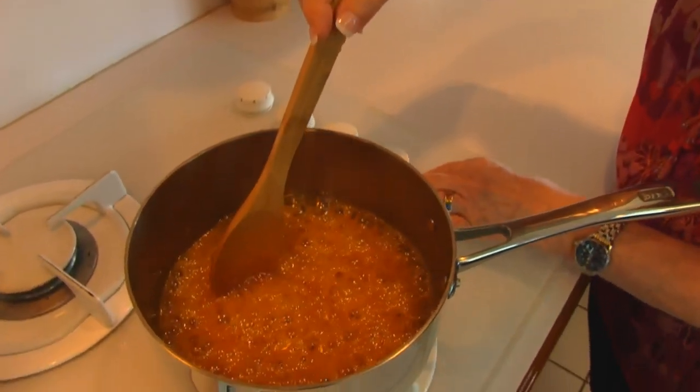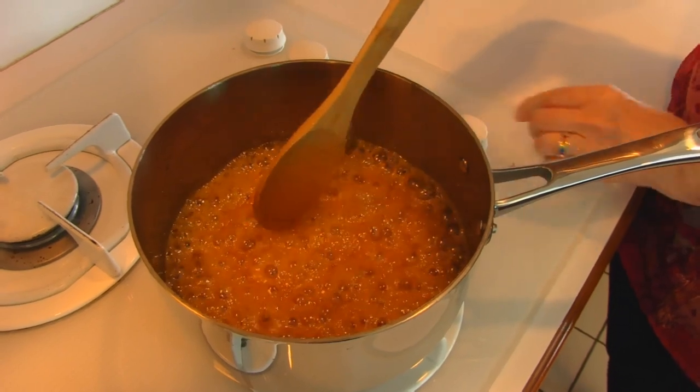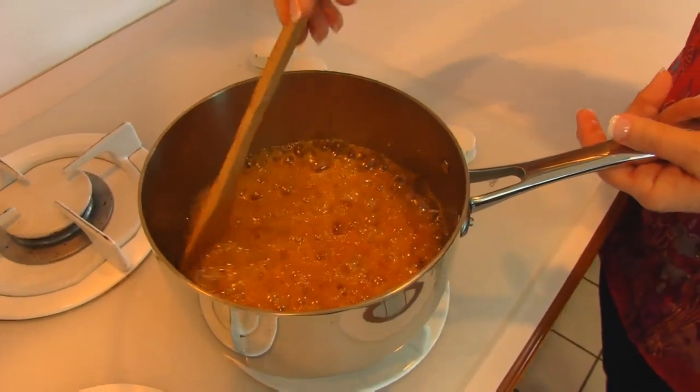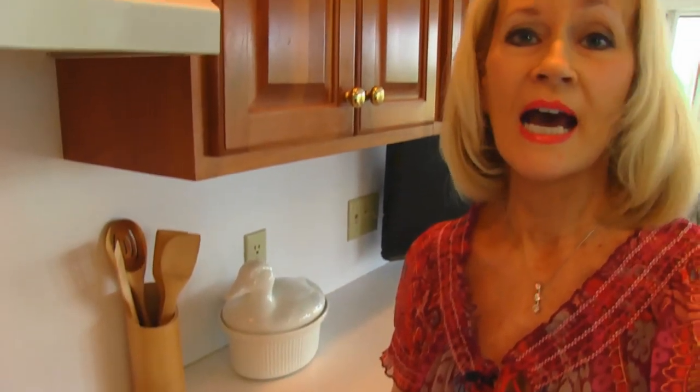This is what your glacé looks like near the end of cooking. You can see it's bubbling all over, but very gently, and that way you don't have it climbing up the edges of the pot. So I'm going to bring this over to my workspace and then let it cool. We won't really be working with it again until it's cool.